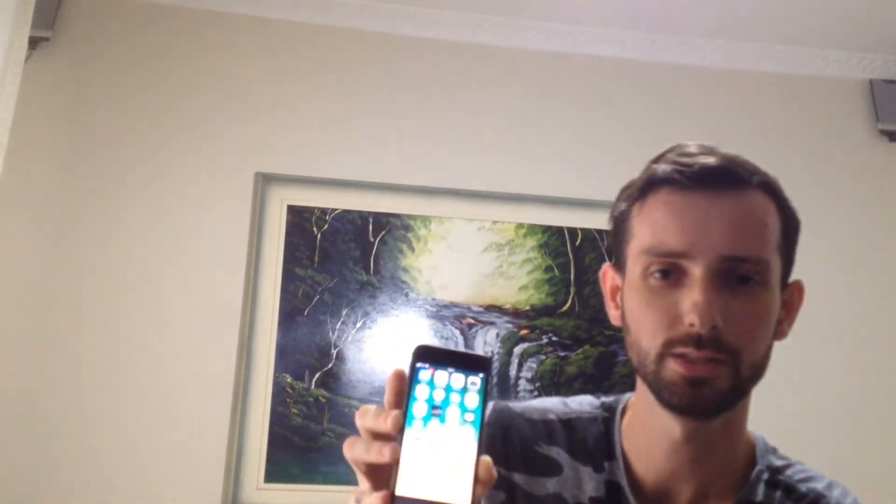So yeah boys, it's actually set up and it's all working just fine. I mean, I didn't install anything — it's getting some emails right now which I didn't want it to do. But yeah, that's basically it boys.